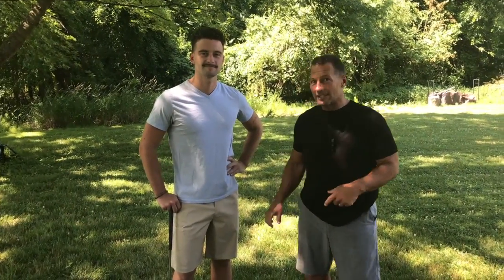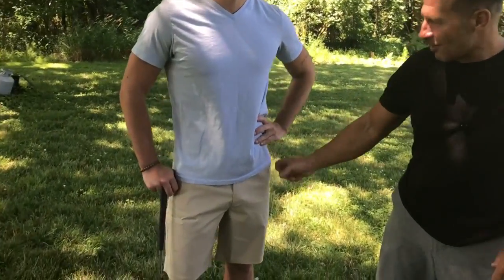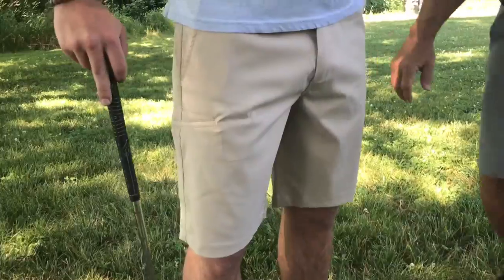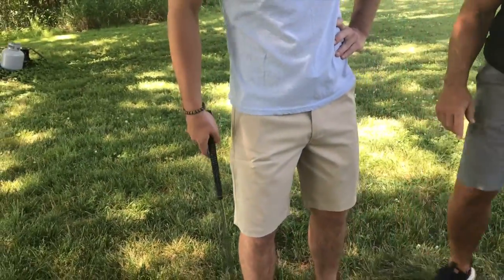I want to give you a quick review on these Pulley Hybrid Golf Shorts. These are awesome. This is my son — I was going to have him model these because he golfs a lot. What he said he liked about these was they're very flexible. Go ahead and take a squat down there real quick.